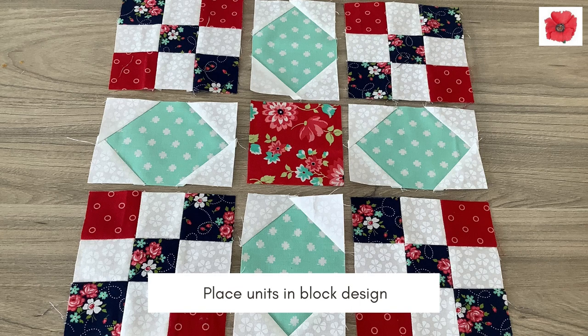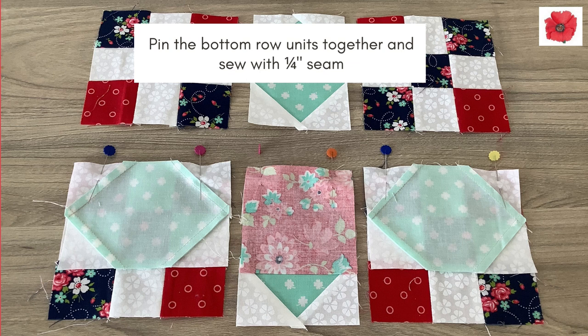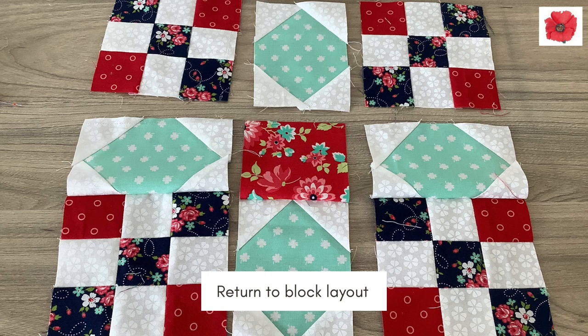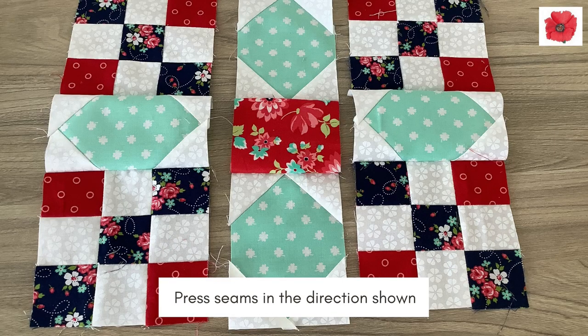Place your units in the block design. Pin the bottom row units together and sew with a quarter inch seam. Return to the block layout. Pin the top row units together and sew with a quarter inch seam. Press the seams in the direction shown.